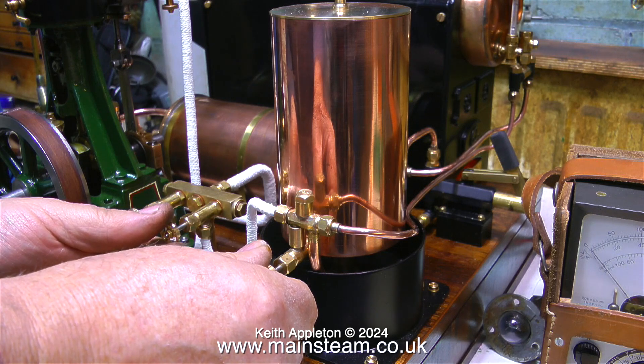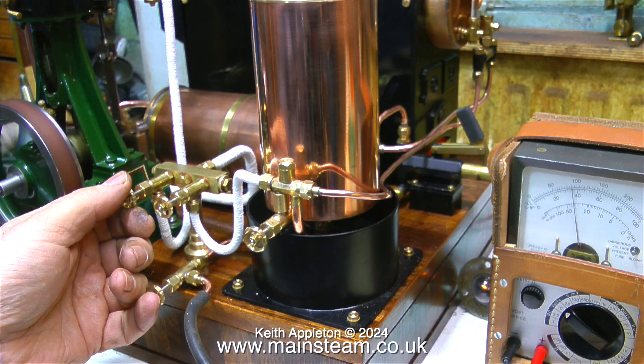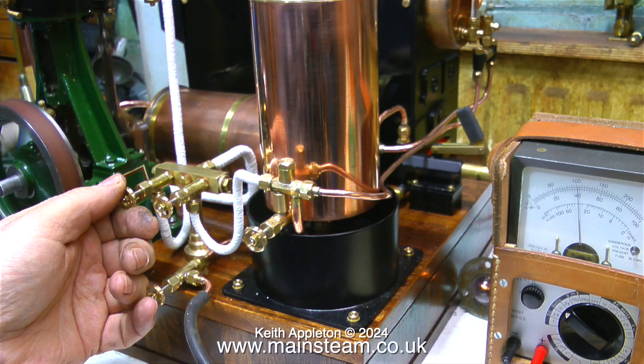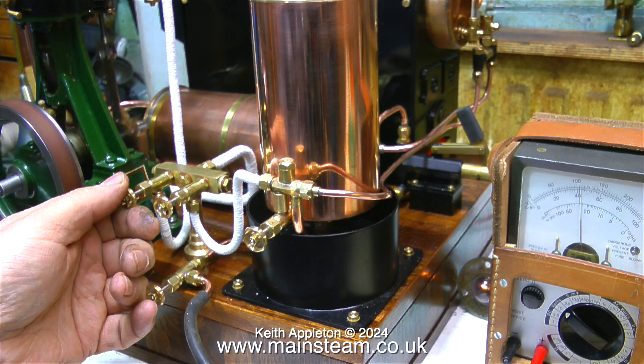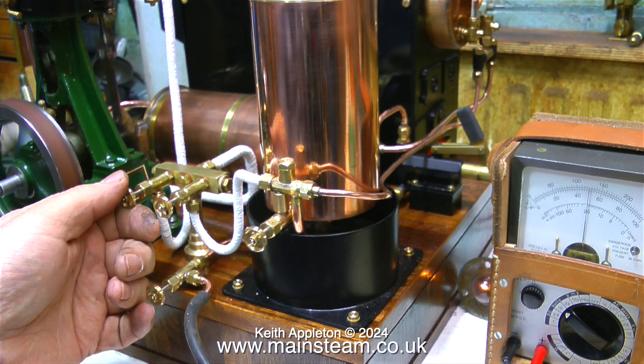At the moment the engine is running at the speed I would like it to be running at to generate electricity, and it's generating about 4 volts - this is on a 10 volt scale. Maybe I could just up the speed a little bit to 5 volts. With the test meter showing 5 volts, I do think the engine is running slightly too fast.